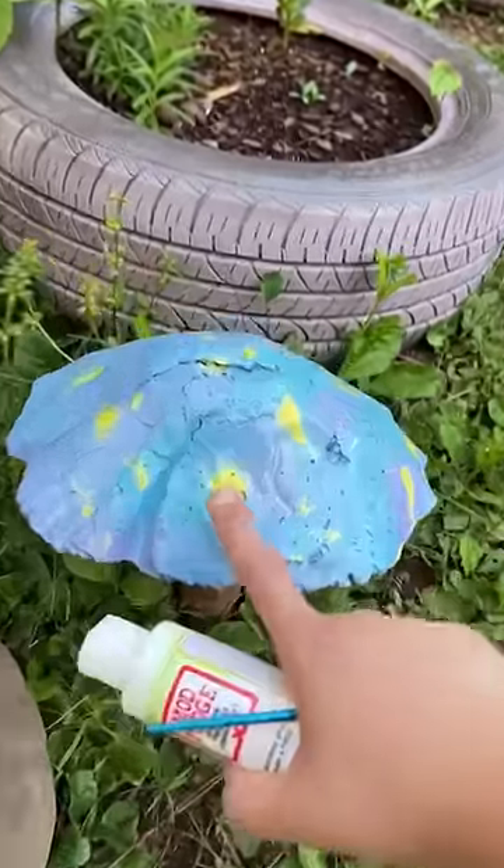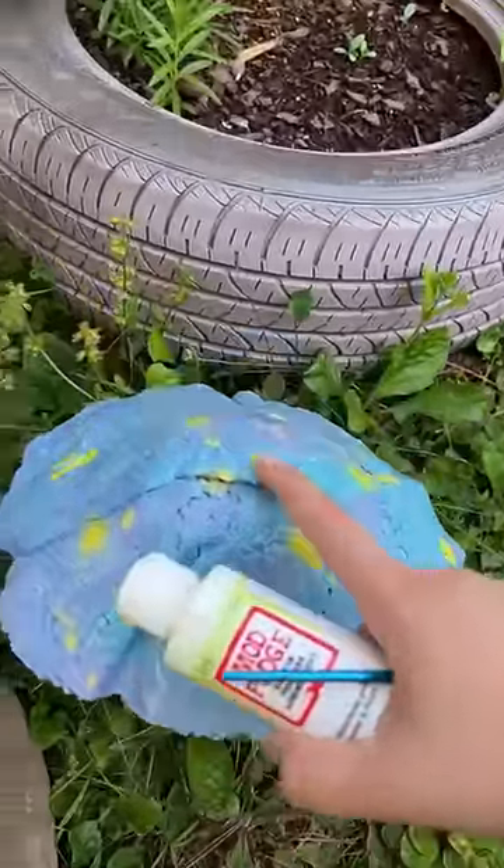I'll try it on this little mushroom to start, and I think I'm only going to go in and paint the yellow spots.